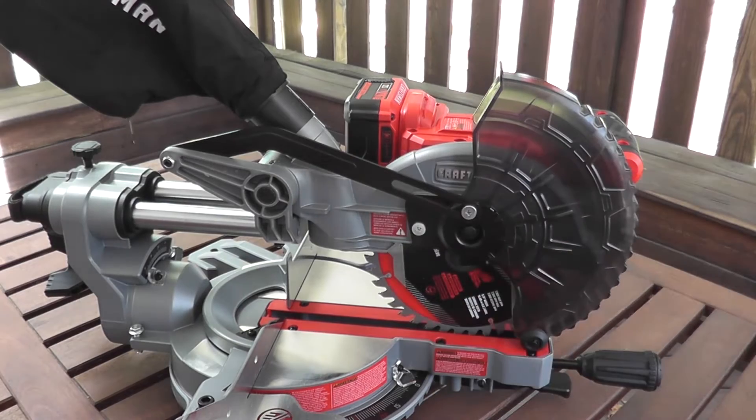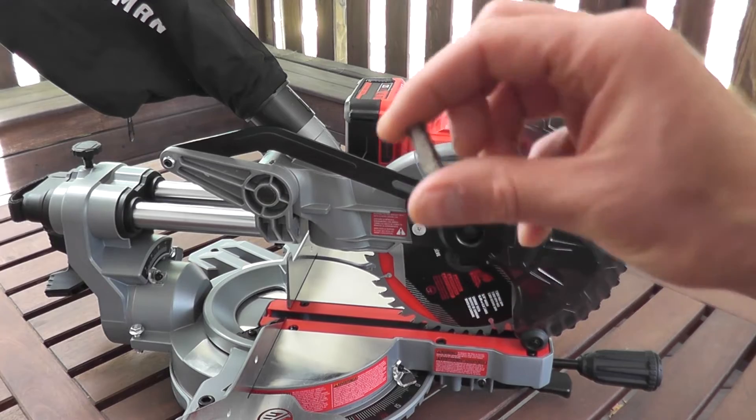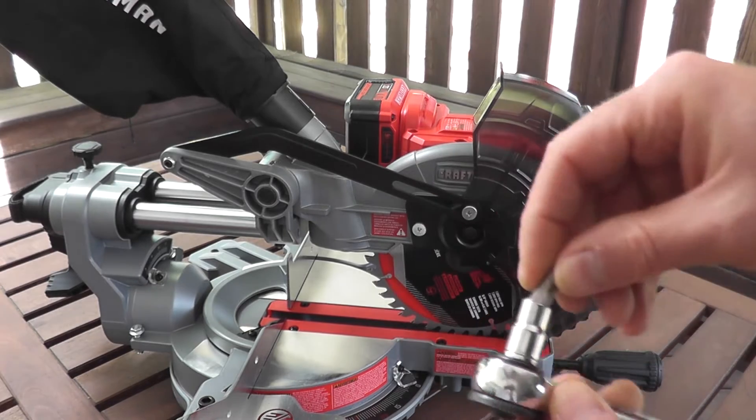I just have a Phillips size screwdriver and the kit does include an Allen key — it's a quarter inch. I happen to have one of these bits with a quarter inch ratchet. For me it's a little bit easier, but whatever works for you.